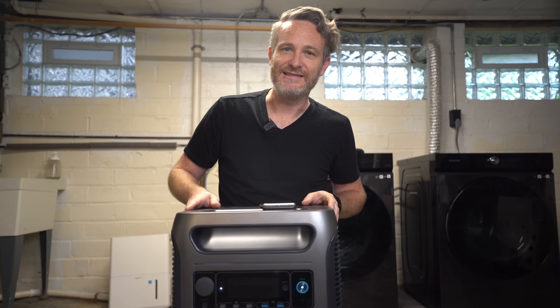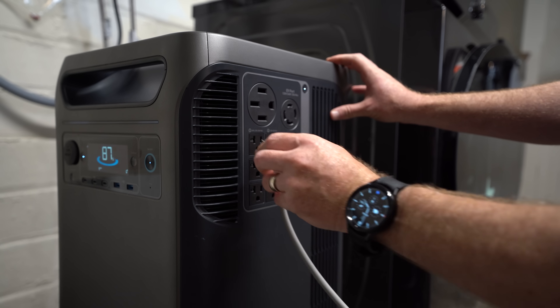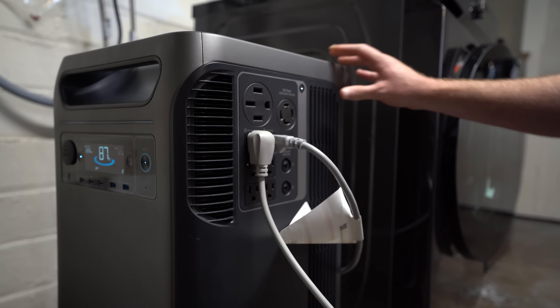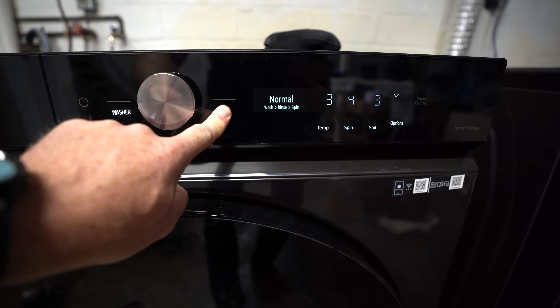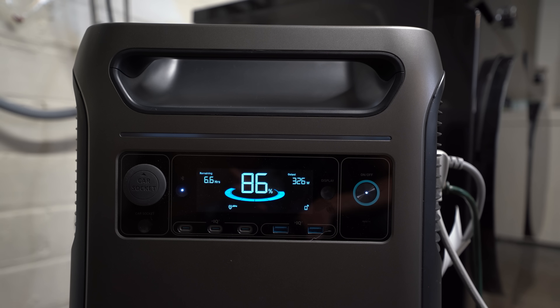Now that we've covered the basics, it's time to plug things in and test what this unit is actually capable of. Down in the basement we'll start with the washing machine, the humidifier, and a mini fridge as a simple base load. So far that's only about 350 watts of power draw, so let's grab some extension cords and bring in a few extra appliances to push those numbers higher.